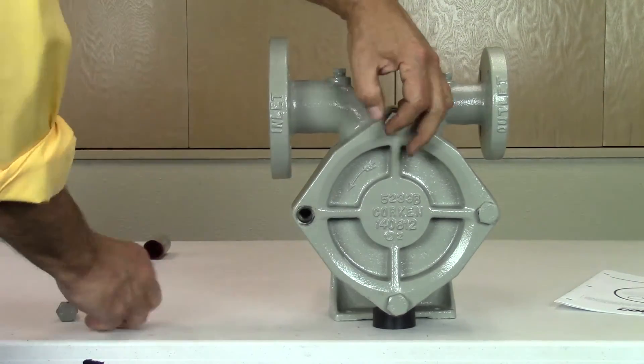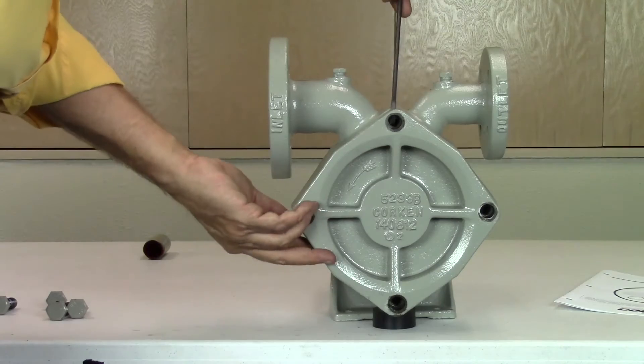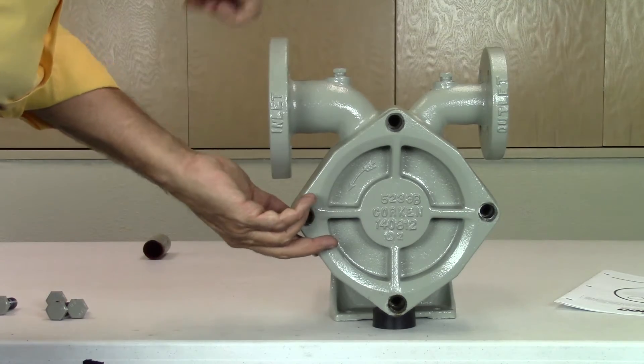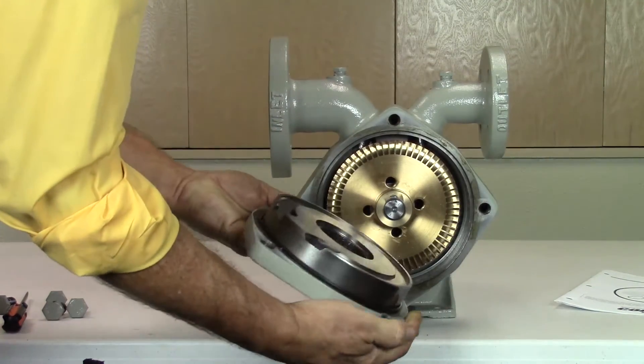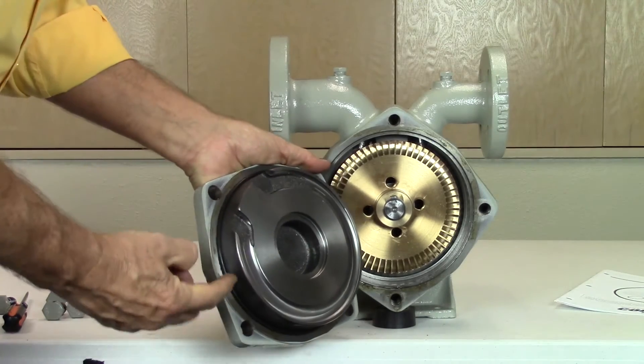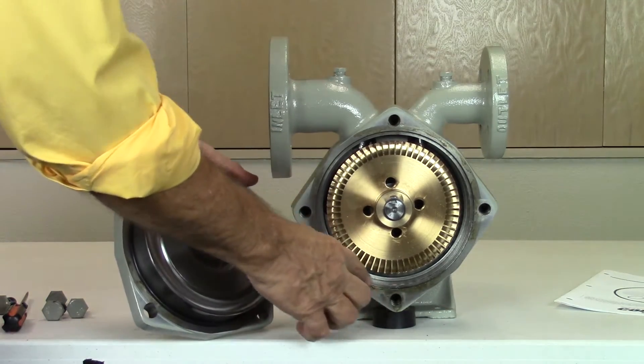This is a close tolerance fit so if the cover head does not slide out easily, use a flat head screwdriver to slowly pry the cover head away from the pump casing. With the cover removed, note the O-ring that seals the cover to the casing. Older models may have clearance shims as well.